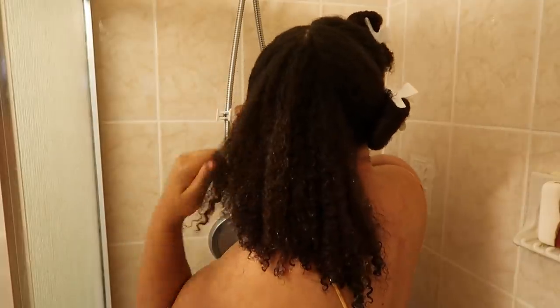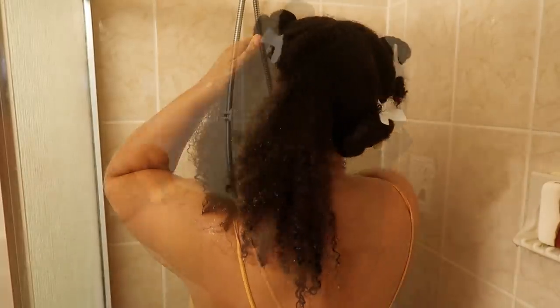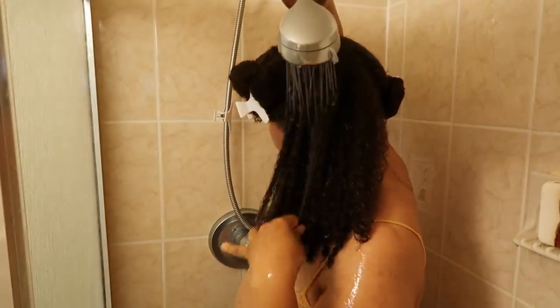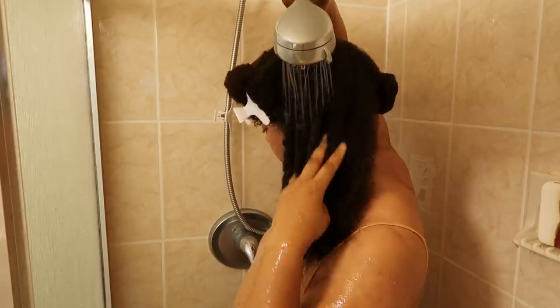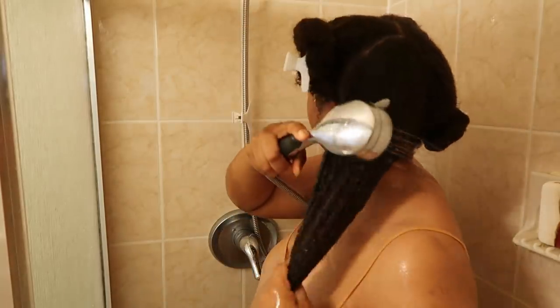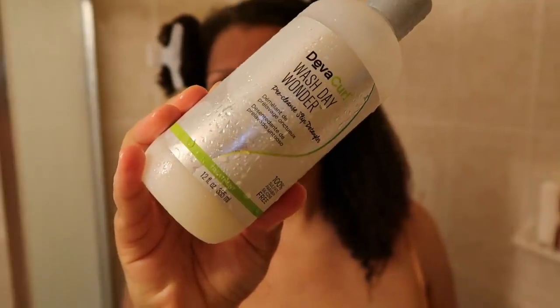After my hair is nicely saturated with water, I'm going to divide it into quadrants. This really helps me stay focused and organized and makes sure that all of my hair gets the TLC that it needs and deserves. I'm going to continue making sure my hair is saturated with water, as products just work so much better when my hair is fully saturated.